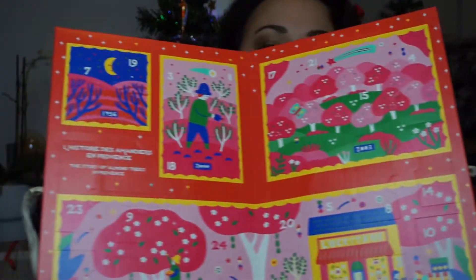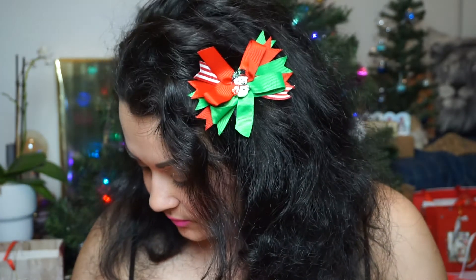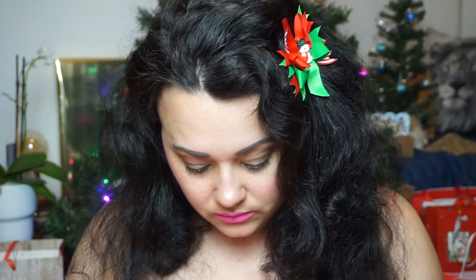It seems like it is a little bit opened, but this is what the inside looks like. So let's just dig into this and find number one. And number one is right here.